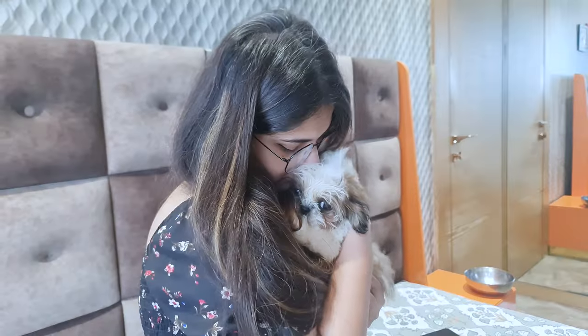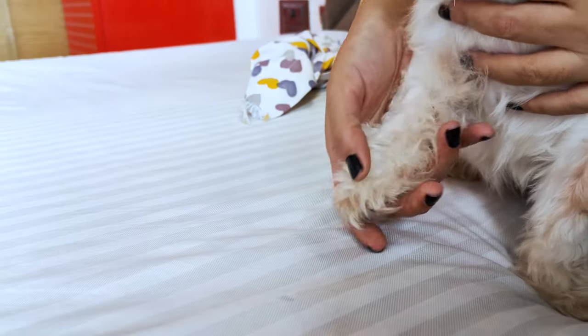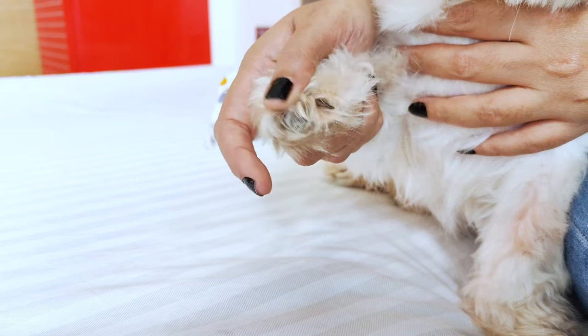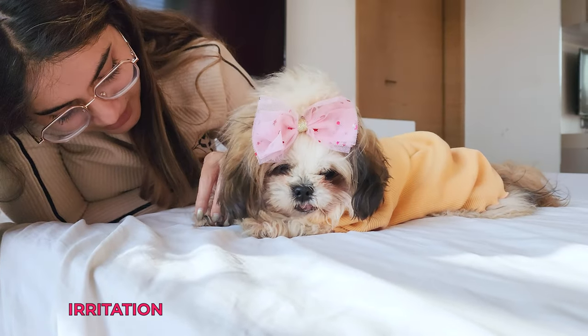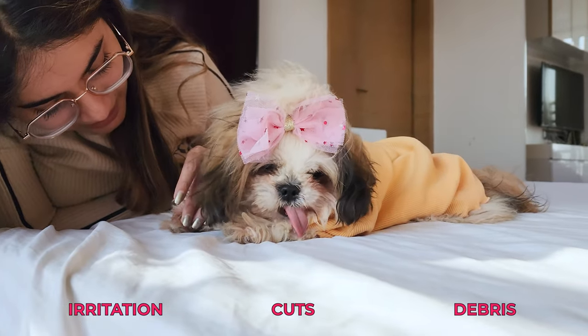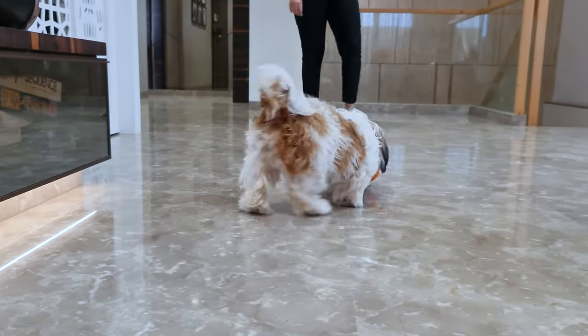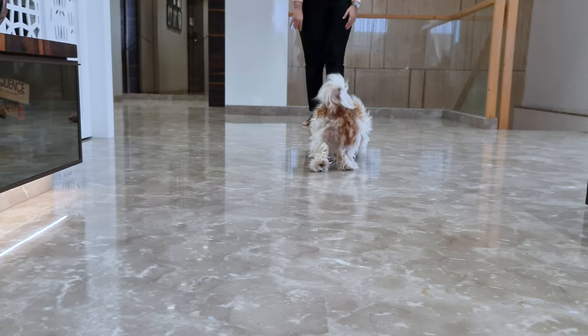Post-trim care: After the nail trimming session, you might want to take a few minutes to clean and inspect your dog's paws. Look for any signs of irritation, cuts, or debris lodged between their paw pads. Regular paw care will help ensure your Shih Tzu stays healthy and comfortable.